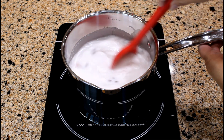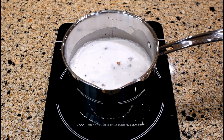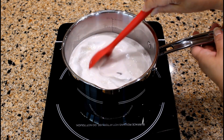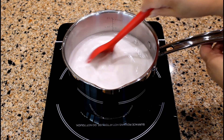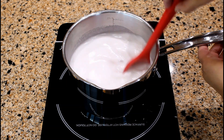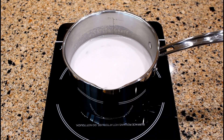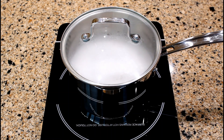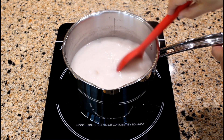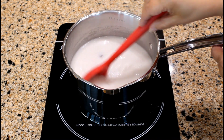Then add one teaspoon of ground ginger. Bring the liquid to a boil. The liquid is boiling, so let's reduce heat to low and simmer for 15 minutes. Cover the saucepan with a lid. After 15 minutes of simmering, remove the saucepan from heat and set aside.